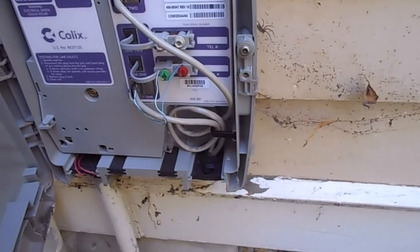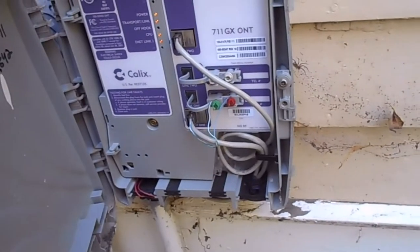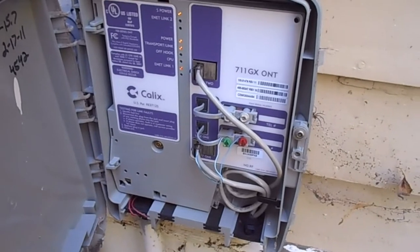And then, of course, once it gets inside, the telephone is split off and the ethernet is wired up, and then goes into the router. So let me quickly show you that.